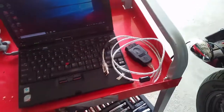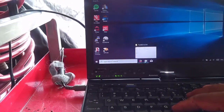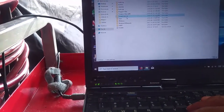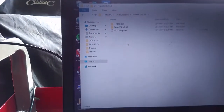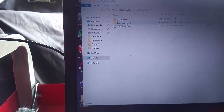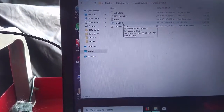If you go on Triumph Ratt you can find out how to do that. The next thing you need to do is on your computer you need to have downloaded the TuneECU program. Once you've downloaded it, you want to unzip it to the C drive, and there it is - TuneECU.